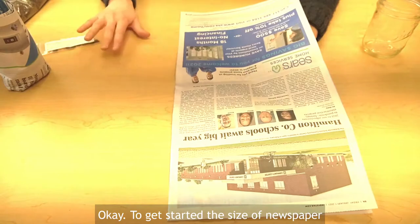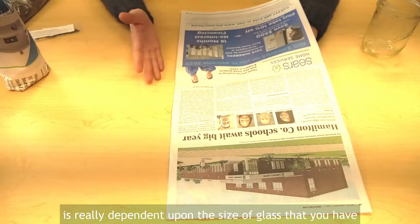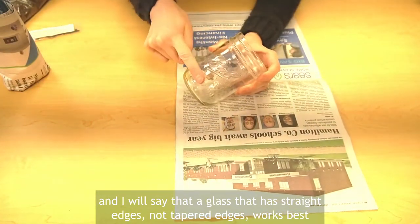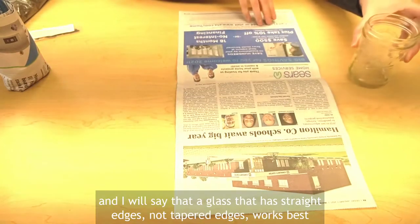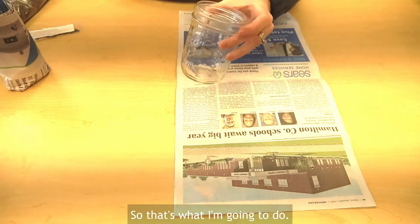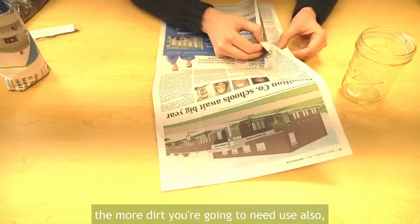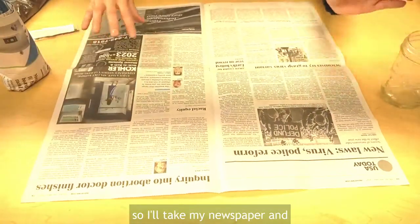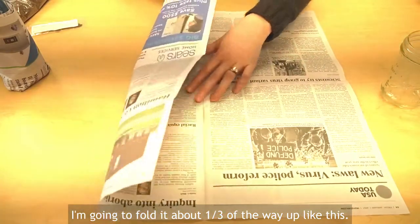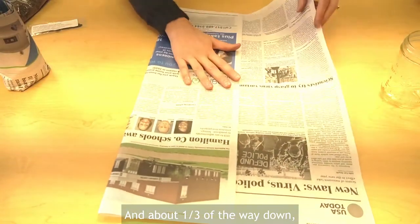To get started, the size of newspaper is really dependent upon the size of glass that you have. A glass that has straight edges, not tapered edges, works best. I'll take my newspaper and fold it about one third of the way up like this, and about one third of the way down like this.